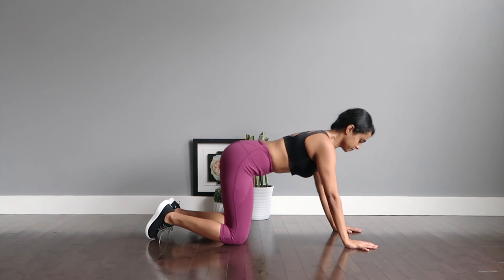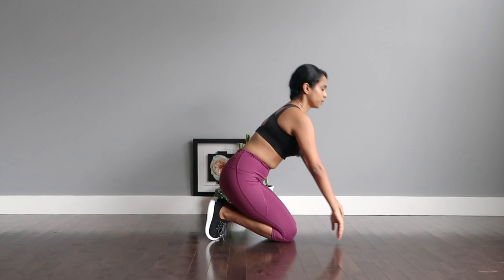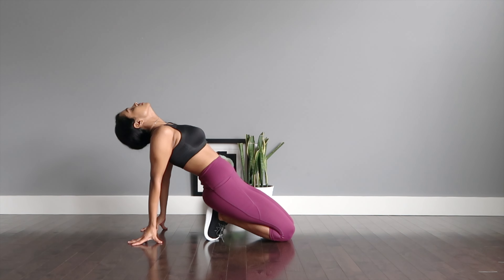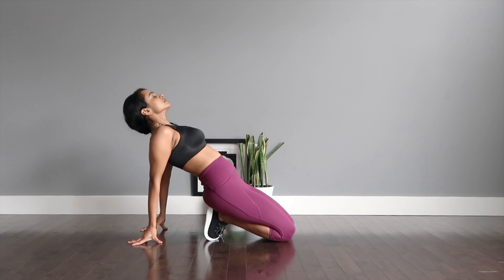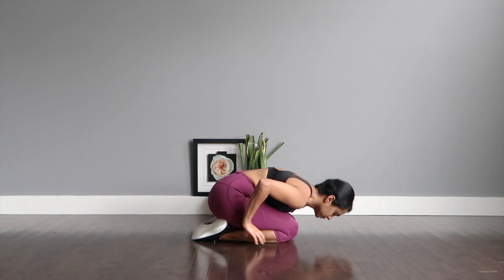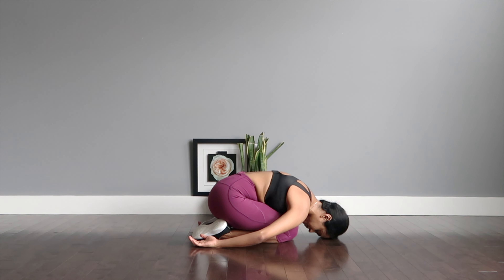Coming up sitting on your legs, taking both your hands behind for a nice back release as you look up. And one last final stretch — a nice child's pose forward with your head down, shoulders relaxed, arms flowing down as you breathe.